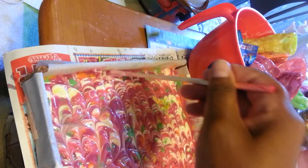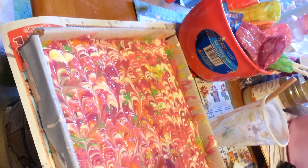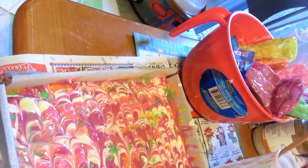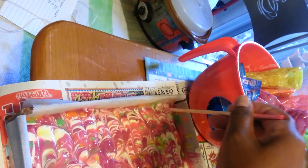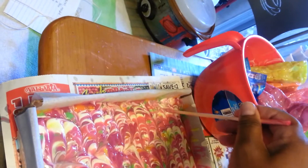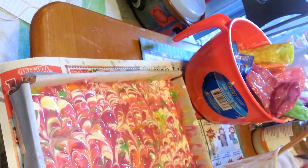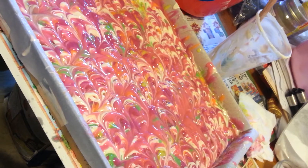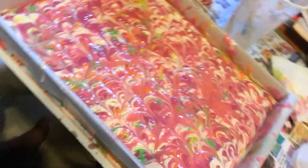I'm challenged right now. They don't look like peacock squirrels to me. Maybe we're supposed to go like this, or like this. Sorry guys. So there is my peacock squirrel swirl.